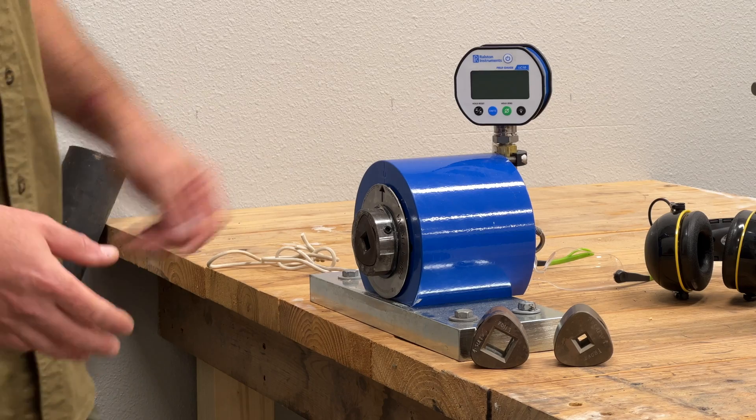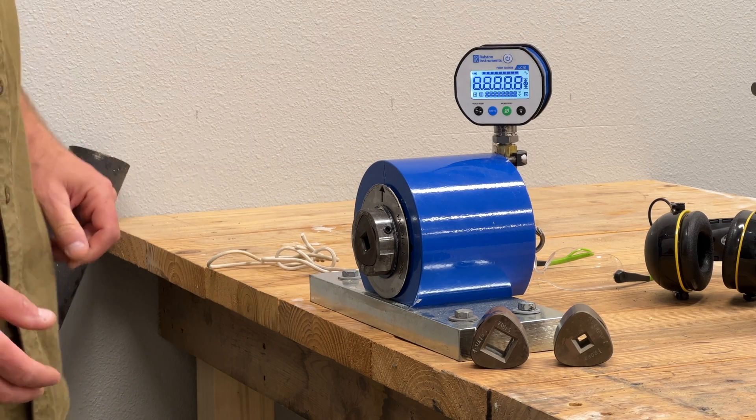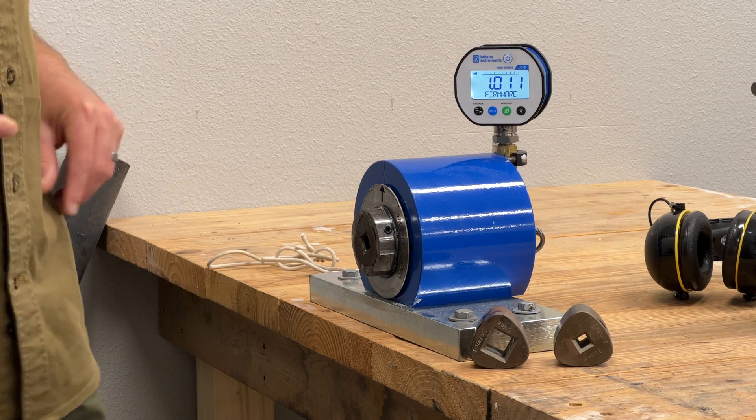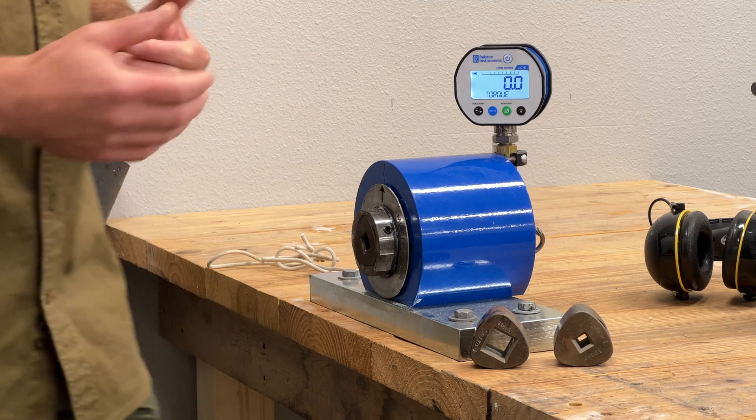Let's take a look at how this thing works. First thing I'm going to do is turn on the digital gauge. It is USB rechargeable and has a nice backlight on it, so it's really easy to see. I'm going to grab some PPE — safety glasses as always, and you're definitely going to want hearing protection working with this.